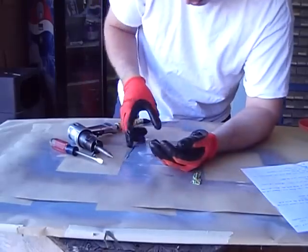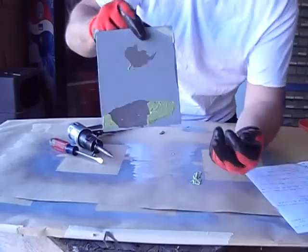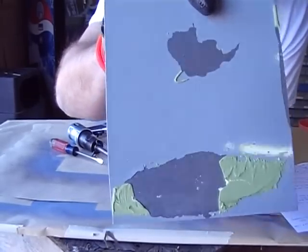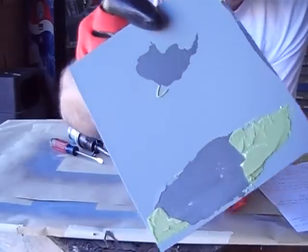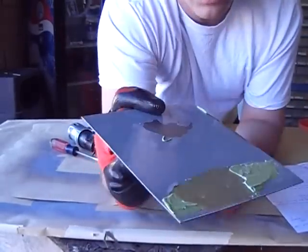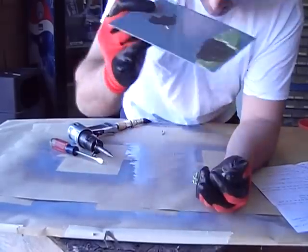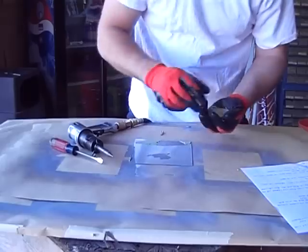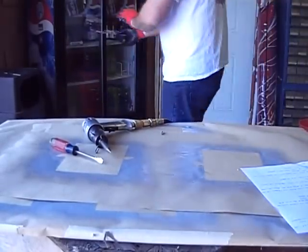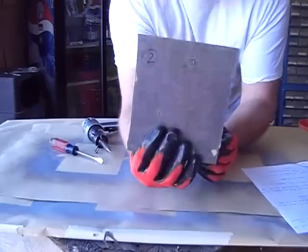Every piece — none of it adhered. Literally all of it came straight off, straight to the metal. The metal looks as clean as can be underneath, but obviously it's got that acid residue still, and that allowed it not to stick. Let's see what happens next on Panel 2.